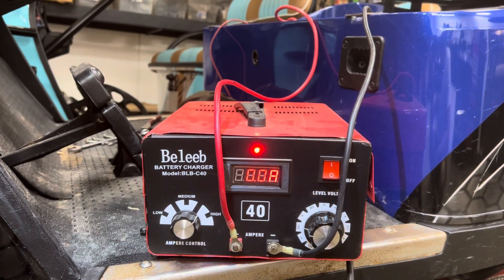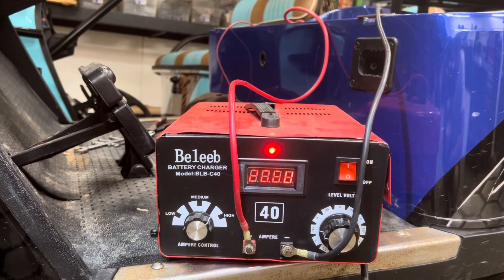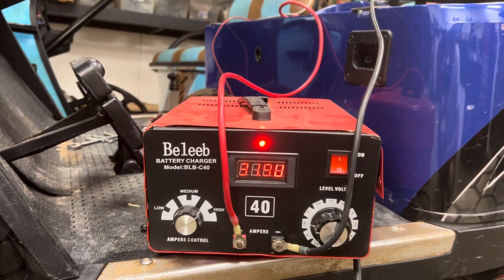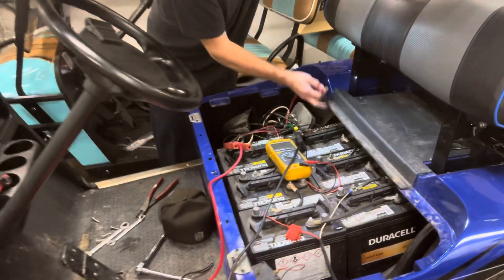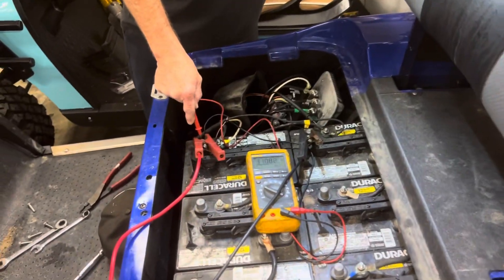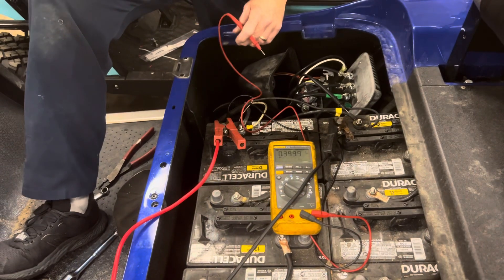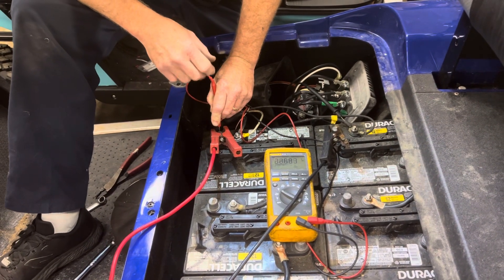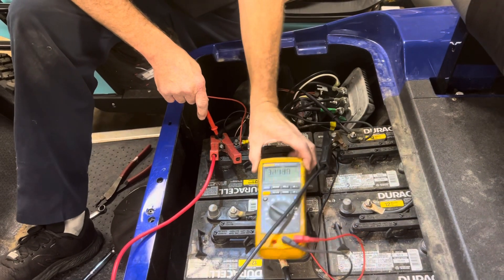Right now we're trying to get it to take a little charge and do the test here. Let's see how it's bad. We've got 31-32 volts. 32 volts — you can see it trying. We've got voltage. 32 is enough to run the cart.